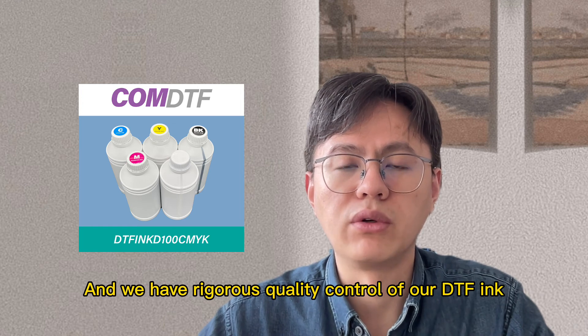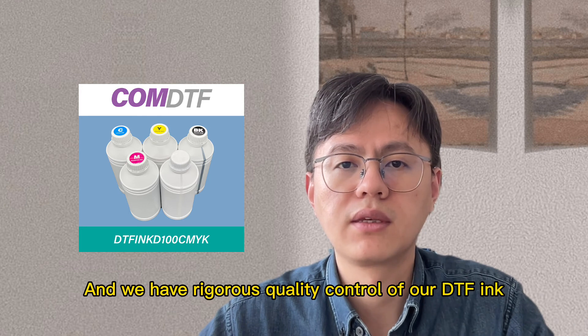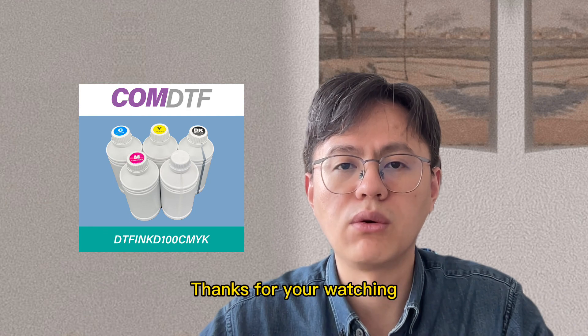We have rigorous quality control of our DTF ink. Please get in touch with us if you have any questions. Thanks for watching.